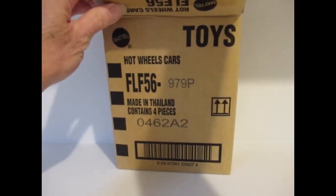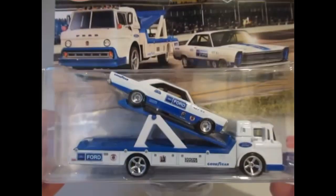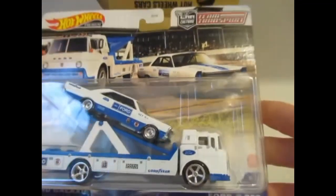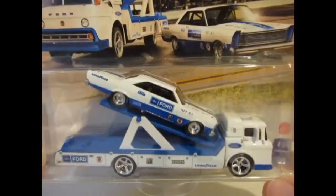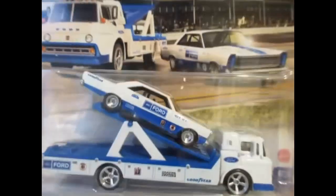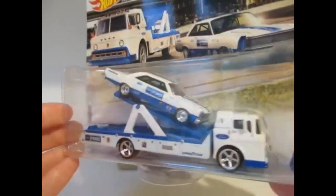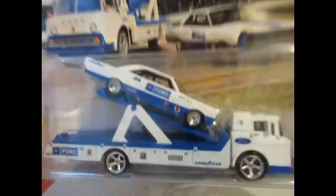The cars are quite nice in some of the sets, and this one is a very nice set. It's the 65 Ford Galaxy on the Ford C800, and that looks really smart in this nice blue and white. Nice card art as well, and I do like these Galaxies — they've done quite a few. I do like these trucks as well, so pretty pleased with that one.